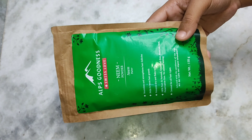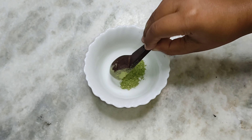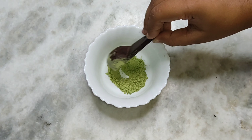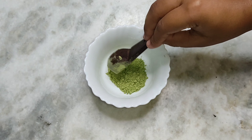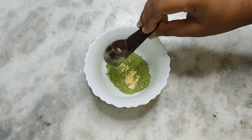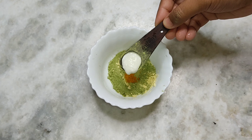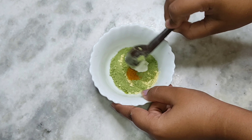To make this face pack, we need neem powder. You can use fresh neem leaves or market neem powder. I have here 2 tablespoons of neem powder. Then I will add 1 tablespoon of gram flour, then a pinch of turmeric, and then 2 tablespoons of fresh curd.